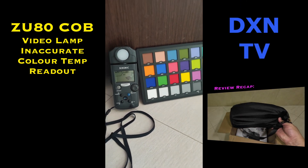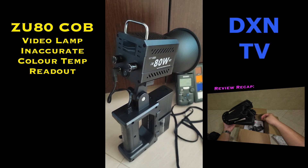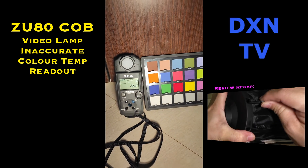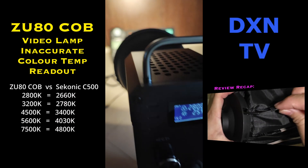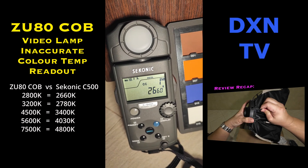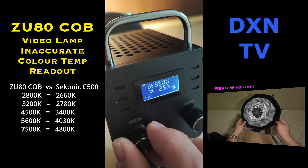After our first unbox impressions of the ZU80 COB video lights, we finally got to use and test them in a proper video shoot. Just as we set up our shots, we immediately noticed that the color temperatures are off — way off the charts! After the video shoot, we decided to do a quick test, and here are the results.